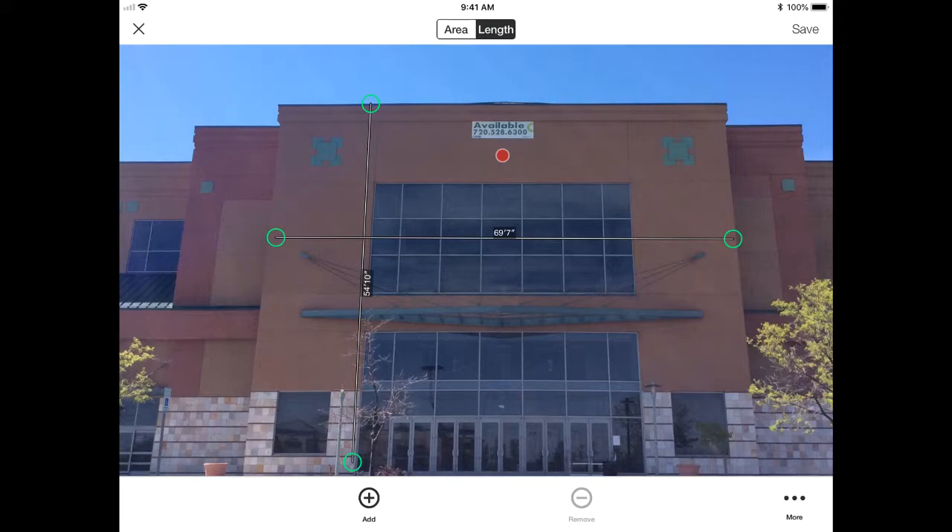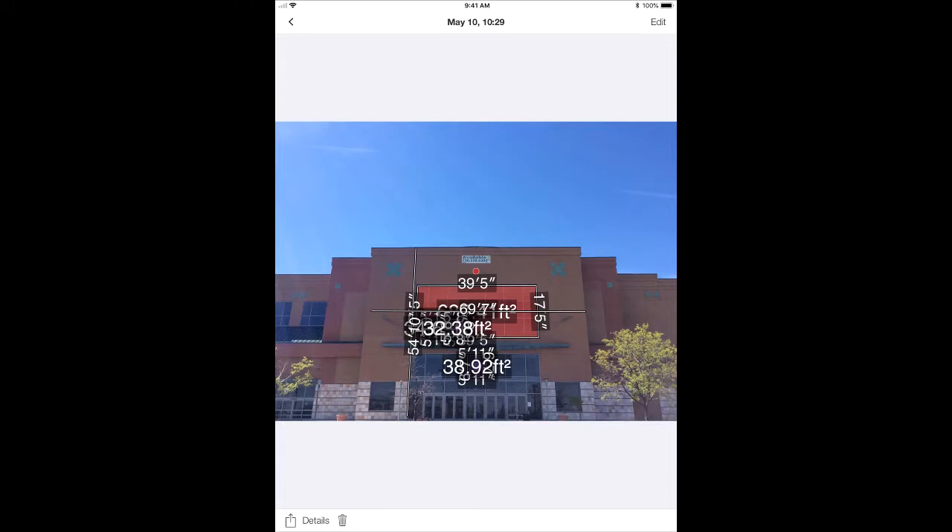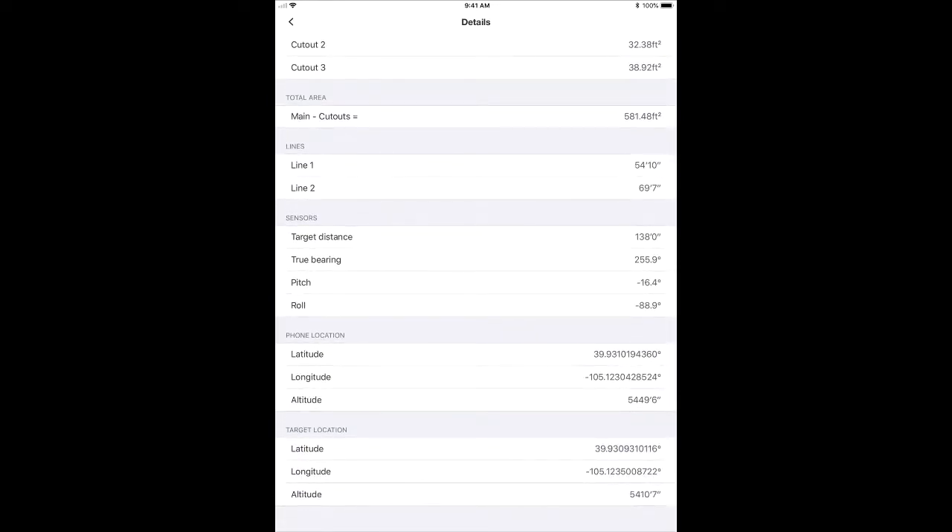When I'm done measuring, I hit save. I can now view my measurement details, which can be used for completing a quote. Tapping on details, I can see my area measurements, those additional area measurements, the two lines I took, how far back I was when I took the photo — 138 feet back — as well as the GPS location of myself with the phone and that building.